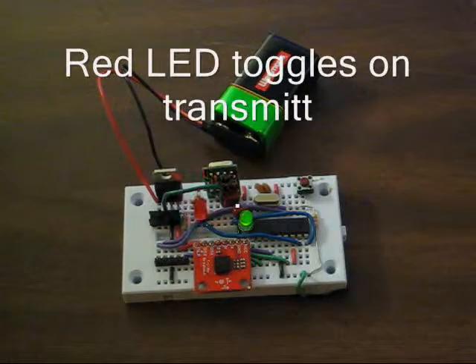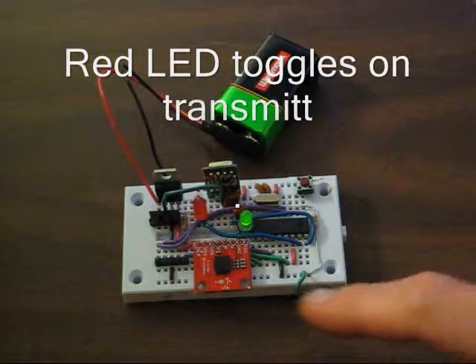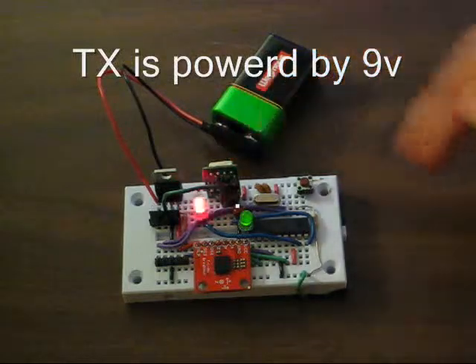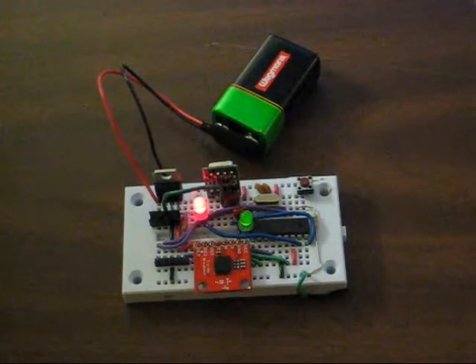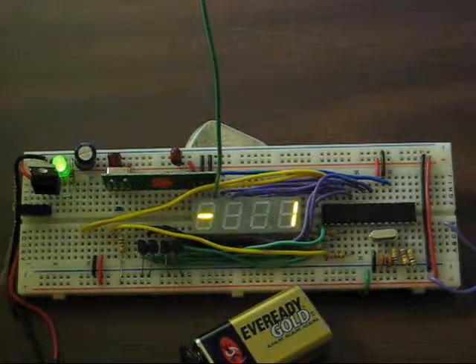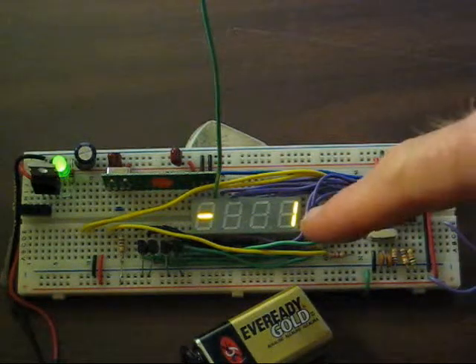The microcontroller on the transmitter reads the acceleration values from its MMA7260 and transmits it over a 315 MHz link to the receiver. The receiver converts the incoming acceleration values into an angle and displays it on the seven segment display.